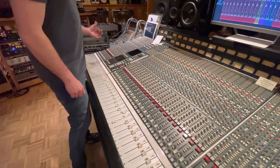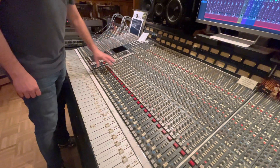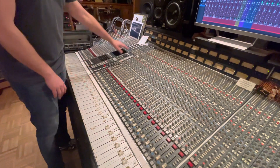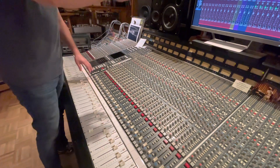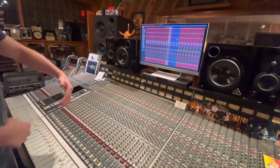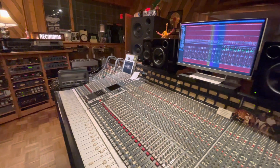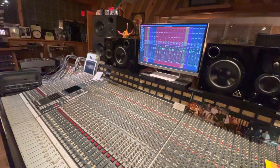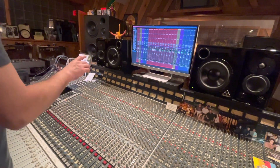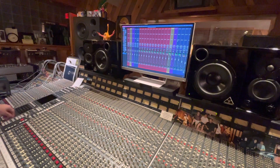So coming out of Pro Tools, track for track, into the desk. And what I'm going to start with is by just getting the best sound with faders and panning in the returns back here in Pro Tools. After it comes into the desk, it takes it direct out back through the converters into Pro Tools right here, where it's returning. We have input monitoring enabled, so when I hit play we're hearing the round trip. So let's take a listen.